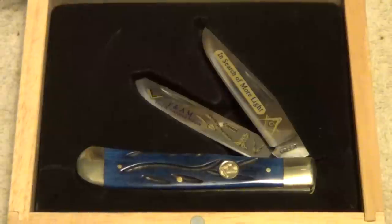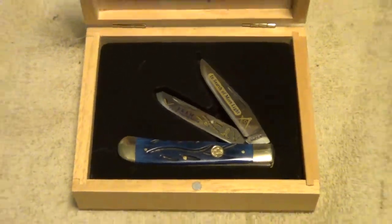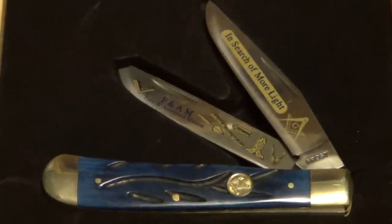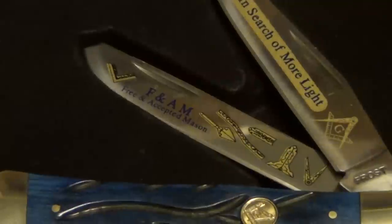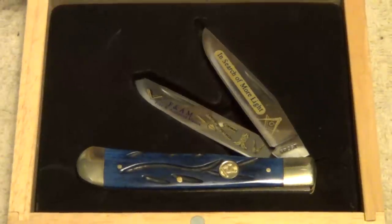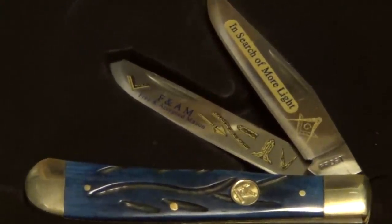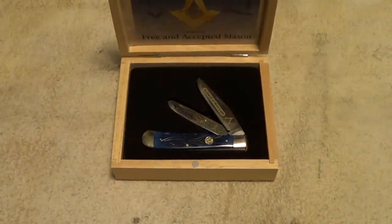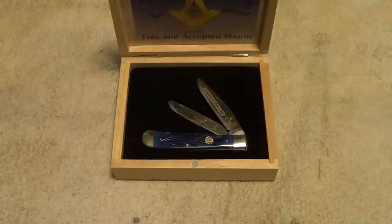My dad likes Freemason emblems and stuff like that — he is a past master mason — so I thought this would be a good gift for him for Father's Day. It is a beautiful little knife, and I thought I would do a little show-off video of it before giving it to him. I'm not any kind of expert on knives, but I thought this one was nice enough to show off a little.